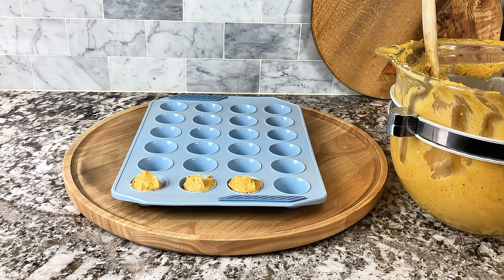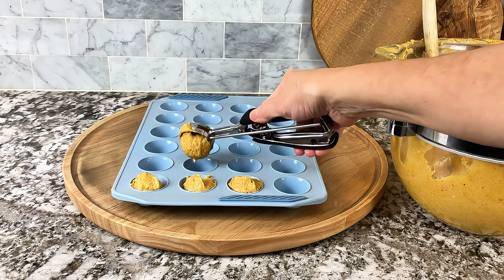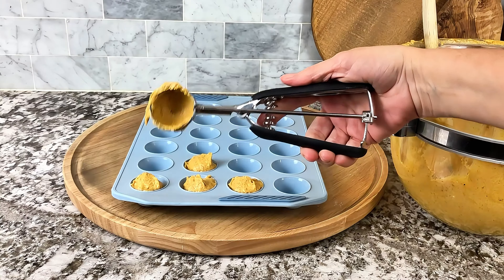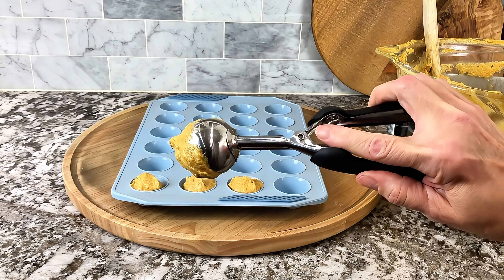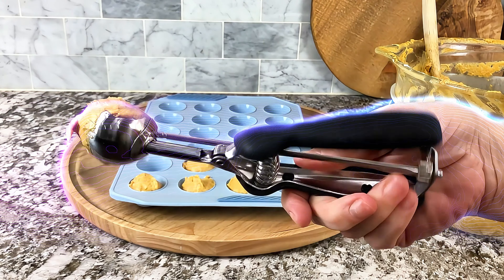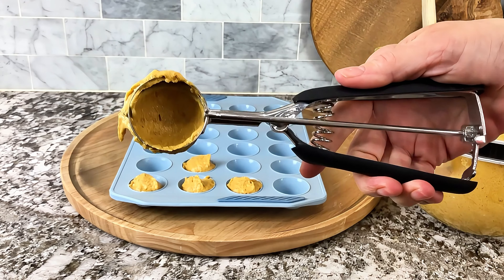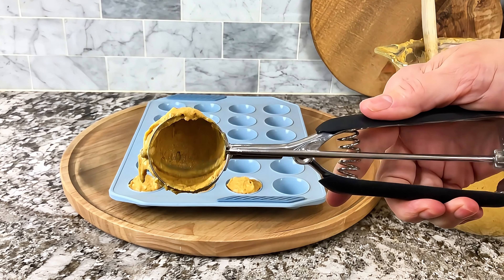It's easy to use, very well made, and very easy to clean. This is the medium size. It's beautiful, well made, easy to clean, and great for cookies or melon. I absolutely love it and I highly recommend it.